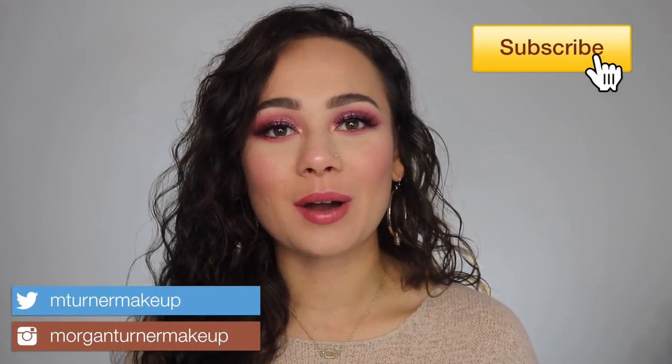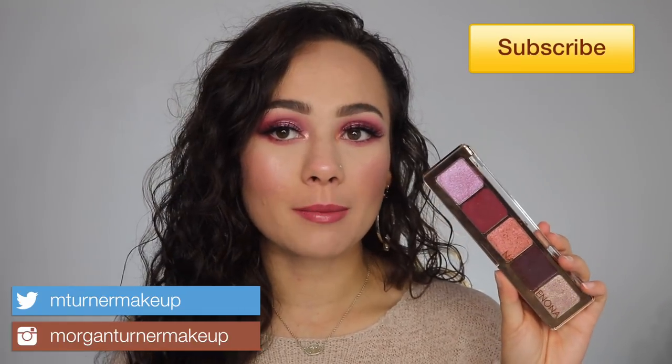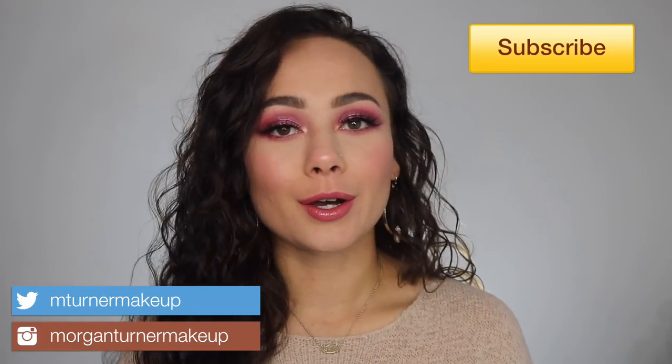Welcome to my channel. For today's video, I'm going to be reviewing the brand new Natasha Denona Cranberry 5-Pan Eyeshadow Palette. So if you're interested in hearing my thoughts on this product, then just keep watching.